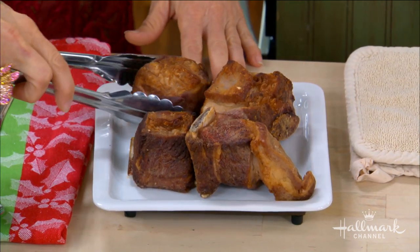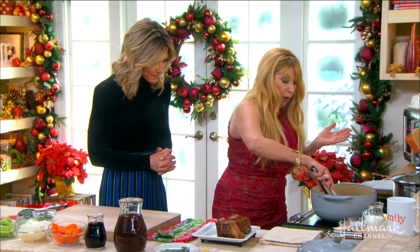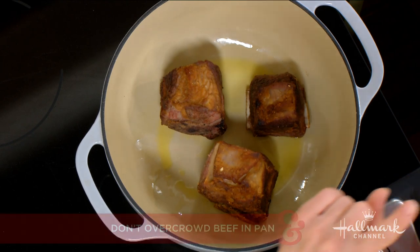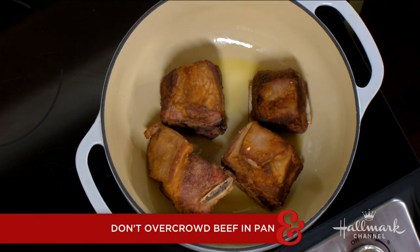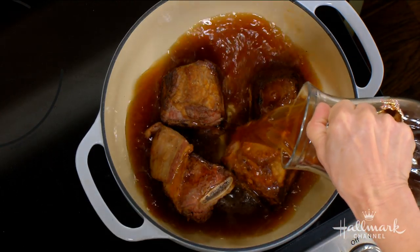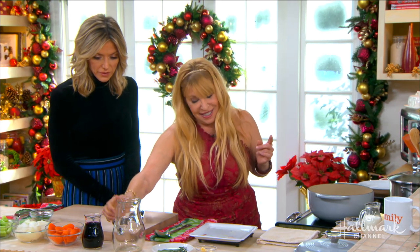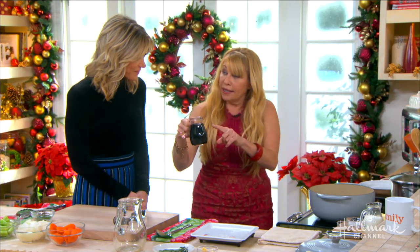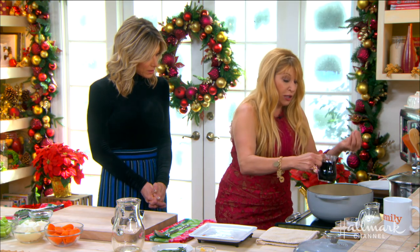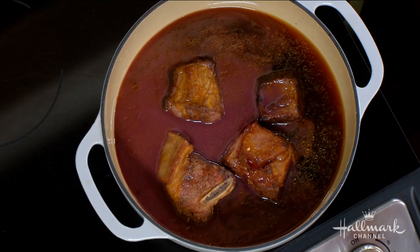Now we're going to put these gorgeous short ribs right back into this Dutch oven. We have the oven preheated to 325 degrees. And what we're going to add is a beautiful beef stock — you can use low sodium if you want. That alone is going to make it so flavorful. And then we have wine. Don't cook with anything you wouldn't drink, and the richer the wine, the richer the flavor. A hearty Zinfandel would be really nice in that.